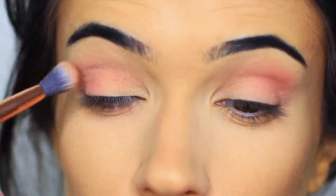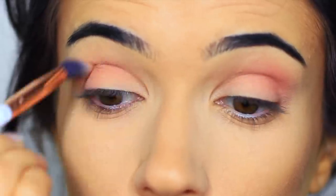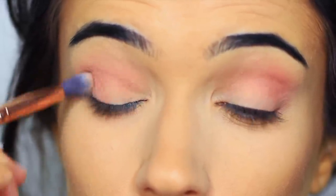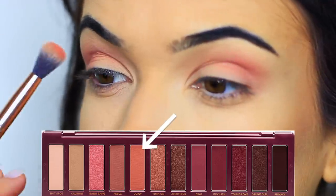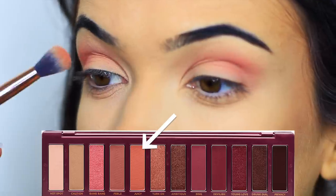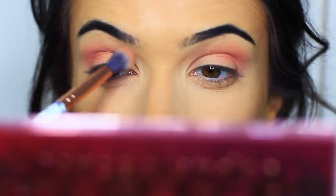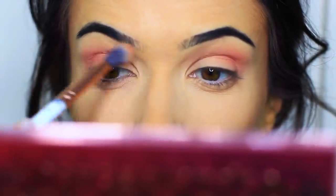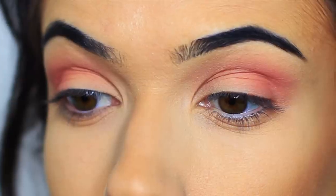Once you feel like you have a good blend we can move on to the next shadow. The next shadow is a soft peachy warm tone and this is also matte. We're going to apply a very small amount of this just in the crease of the eye to help fade out the blend that we've already done. By combining the two shadows you just get a more pro finish blend.